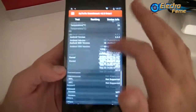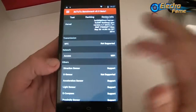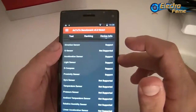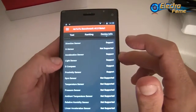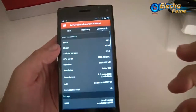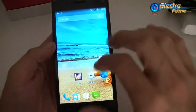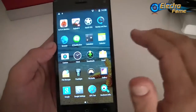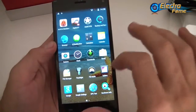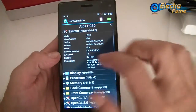The front camera is 5 megapixels. There is no NFC, but Wi-Fi and Bluetooth are present. The sensors include direction sensor, accelerometer, light sensor, e-compass, and proximity sensor. We can also check the refresh rate using another application — going to the display section.